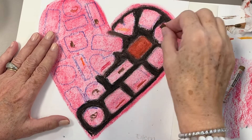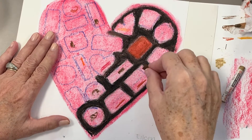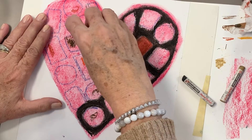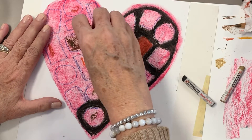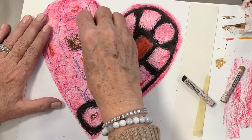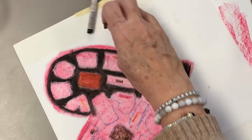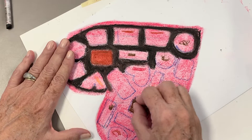I decided to see which would be an easier way to teach you how to fill in your color — to fill in the black and brown area around each piece of candy where the paper is, and then color in the candy, or the other way around. I think the other way around is where we'll start.